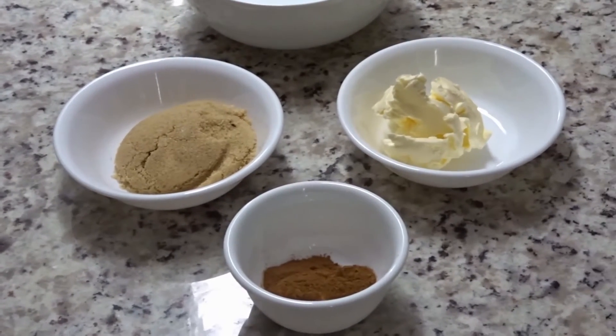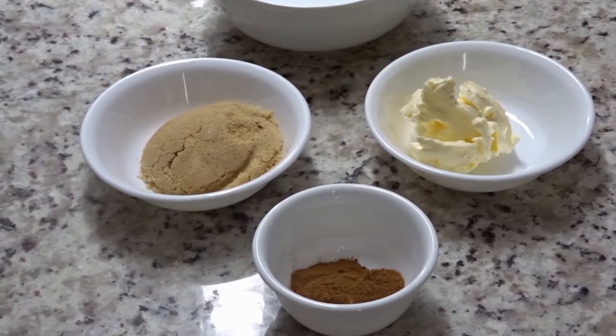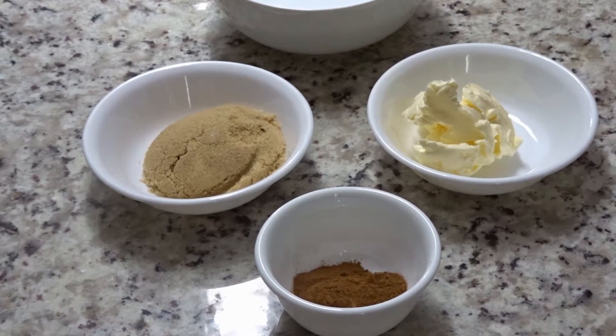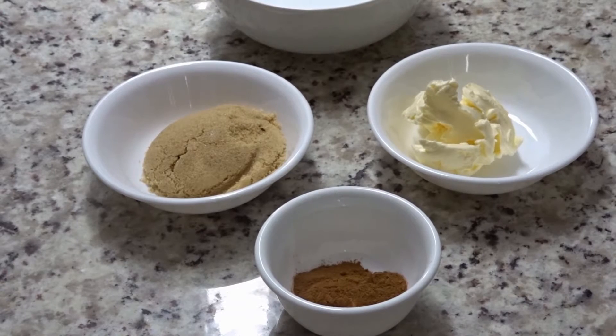Hi guys, welcome back to Queen G's recipes. Today I'm going to be showing you how to make a cinnamon spread. It only consists of three ingredients, but it is delicious.